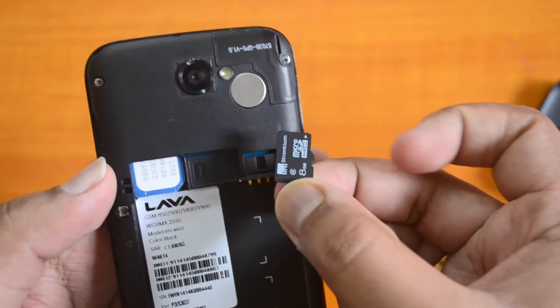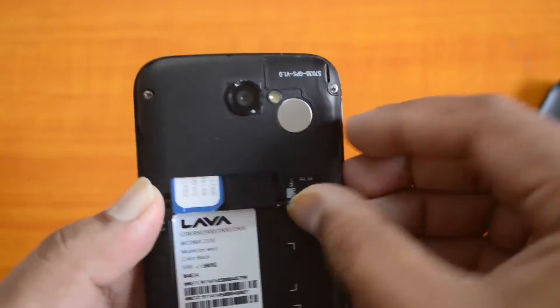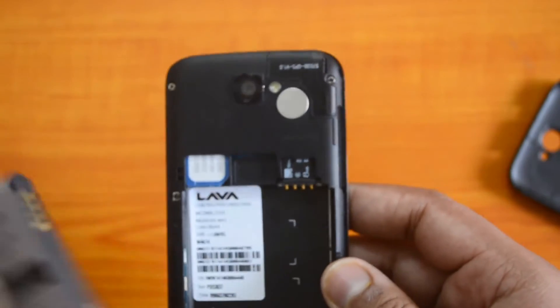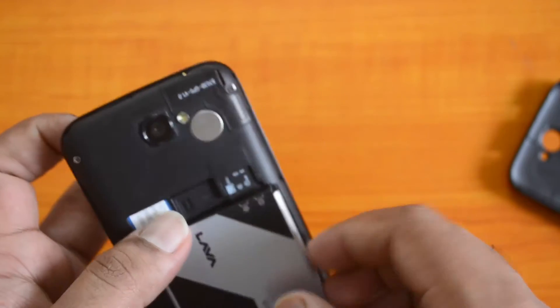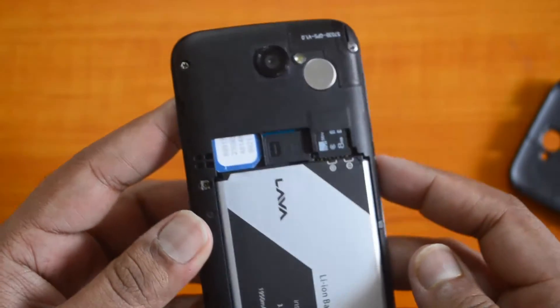Now we have the micro SD card. This is how you insert the micro SD card. There you go — we have inserted the micro SD card as well. Now you can just insert the battery back into the device and then boot it.